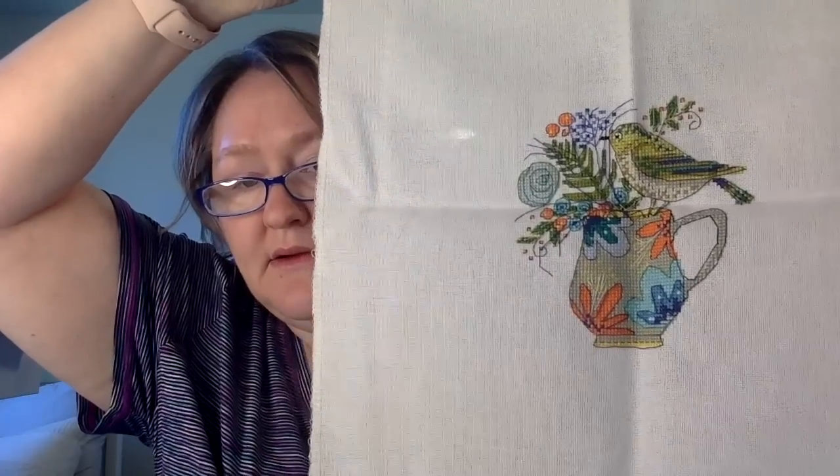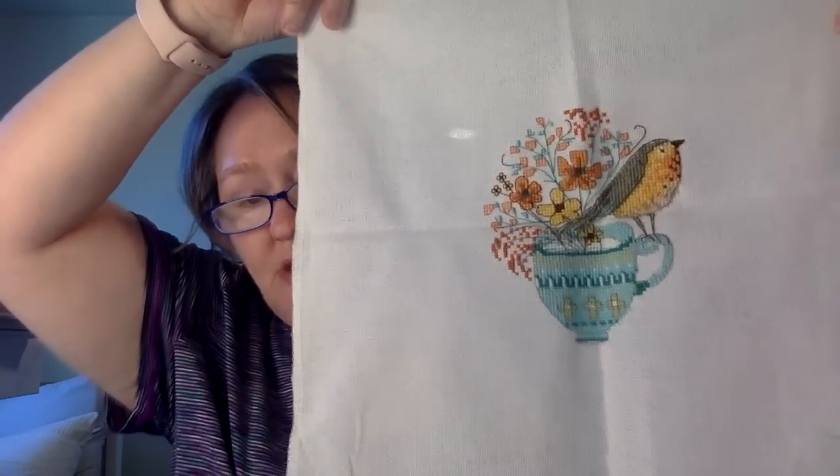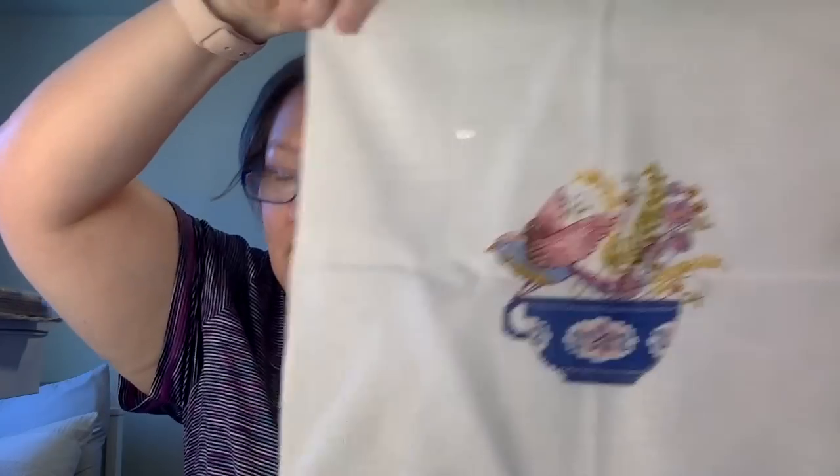Now we're getting into the more recent ones you've seen. The Early Bird Bouquets series — there are three charts that you finish in hoops. I have the hoops, I just need to paint them. This is from Cross Stitcher Magazine, the April 2019 issue. I have everything I need — I just need to sit down and paint the hoops and then do a hoop finish, which my friend Jessie said she would help me learn how to do.